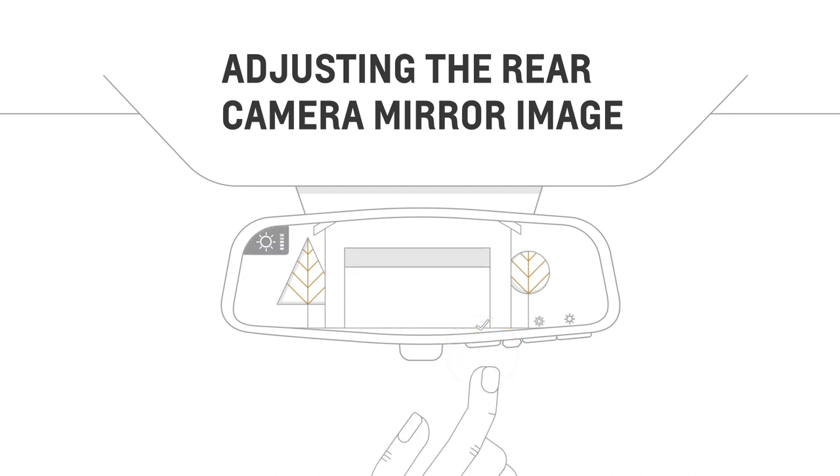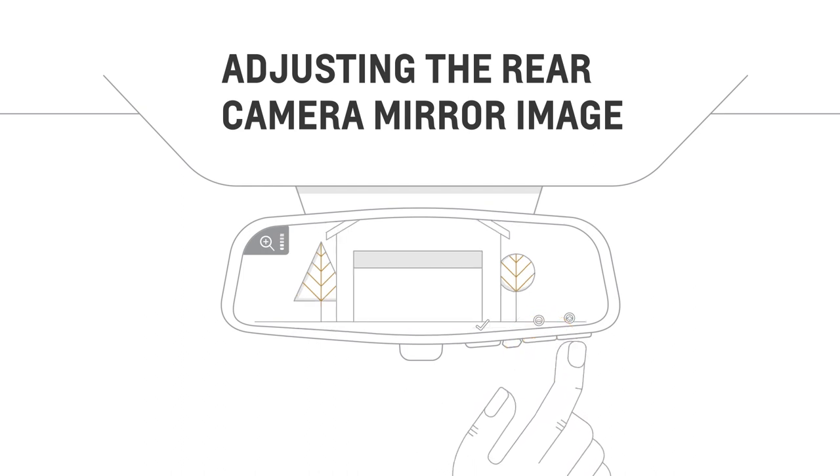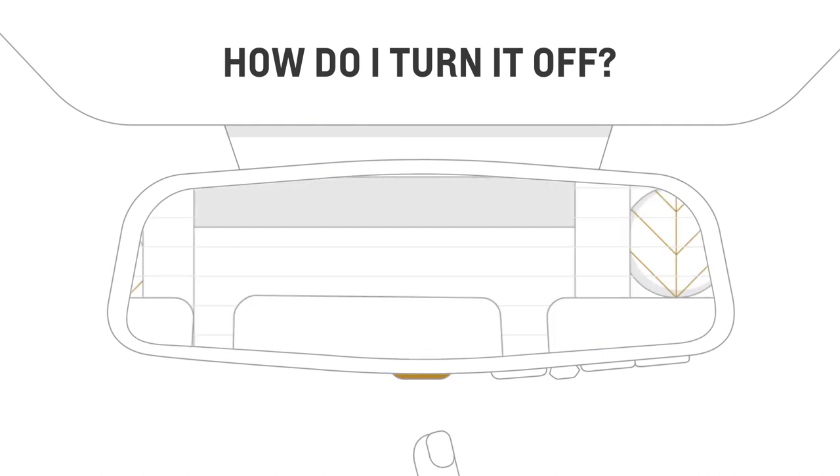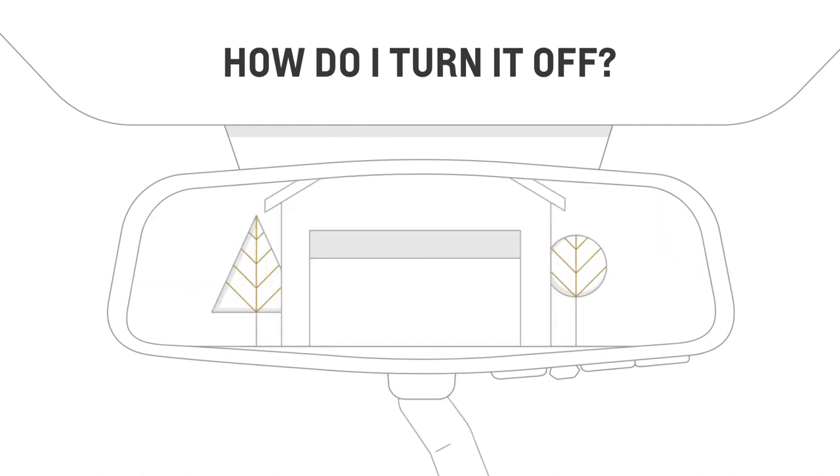If your mirror has three buttons, the left button selects the setting you wish to adjust, while the two buttons placed together make the desired adjustment. Just toggle the main switch here by either pressing or pulling to choose between traditional mirror view or camera view.